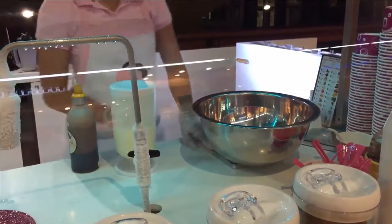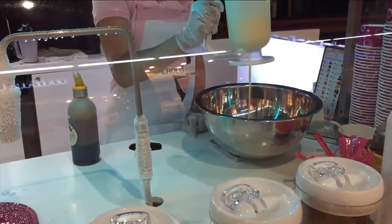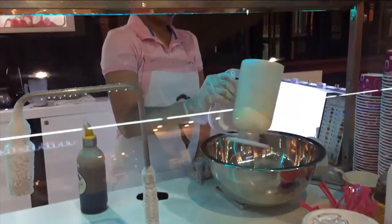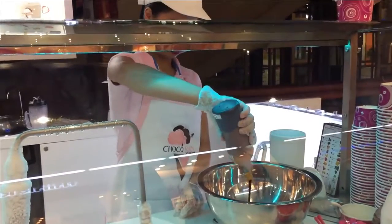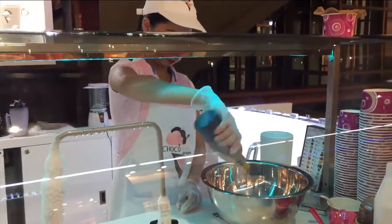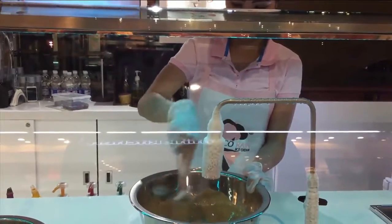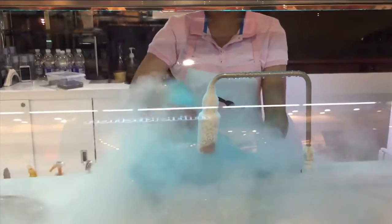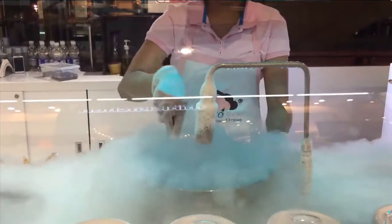I'm having some coffee ice cream made for me. That's the ice cream base, and that's the coffee flavor being poured in, and it's all mixed together, which then freezes the ice cream. So that's how ice cream can be made here.